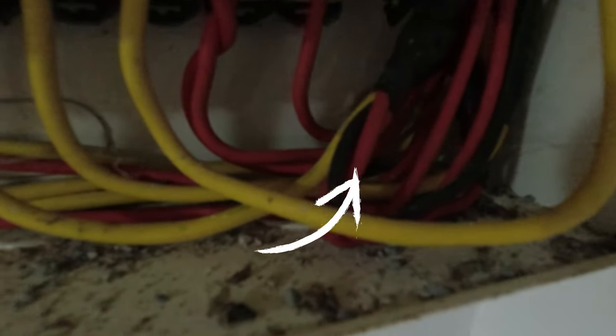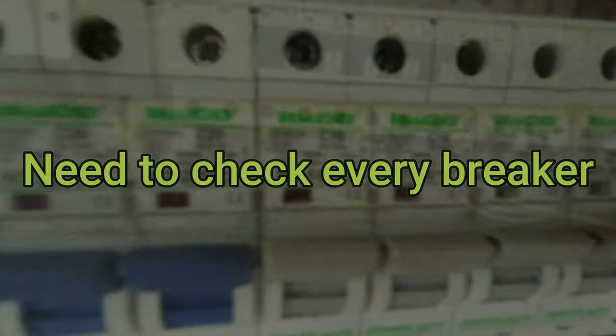There are a number of neutrals behind there that have been taped up as well. The neutral bar is full and the earth bar is full — there's only one space left on the earth bar. Some of the red live cables are also being taped together, so you've got two going into one fuse.